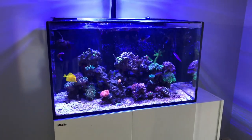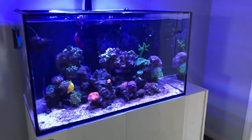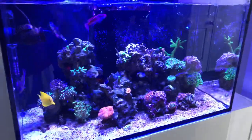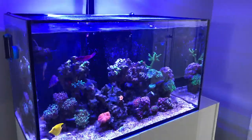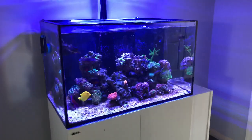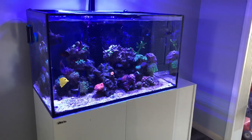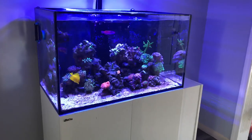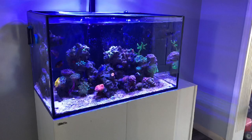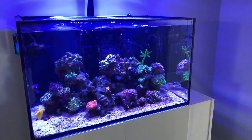This tank has never been nutrient deficient until now, but I definitely do not want to get dinos in the tank, so I removed the reactor altogether. By the way, for some reason the top of my BRS mini reactor had water sitting on top of it — where the canister screws in. I don't know how the water got there, but it was a good thing I caught that.